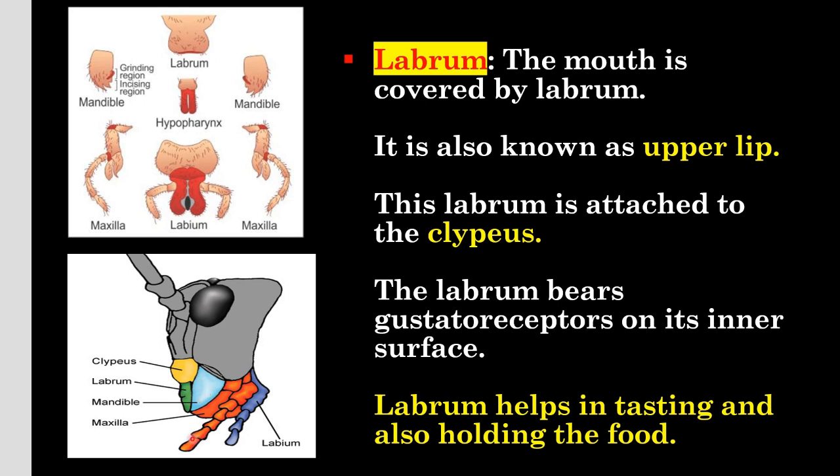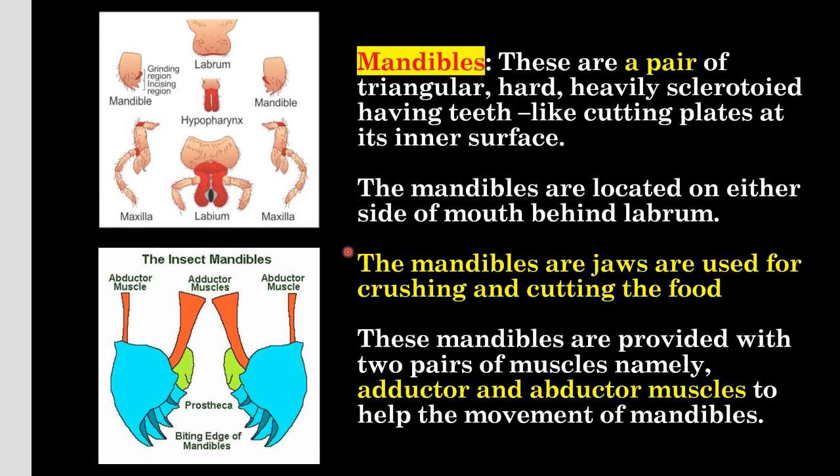Below it is mandible, then maxillae and labium. The mandibles are a pair of triangular, hard, heavily sclerotized structures having teeth-like cutting plates at the inner surface. The mandibles are located on either side of the mouth behind the labrum and are jaws used for cutting and crushing the food. These mandibles are provided with two pairs of muscles: abductor muscles and adductor muscles, which help in the movement of mandibles.